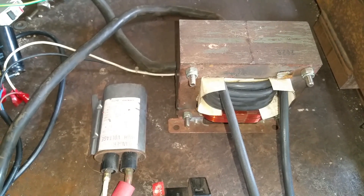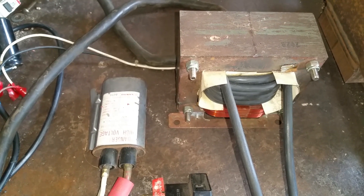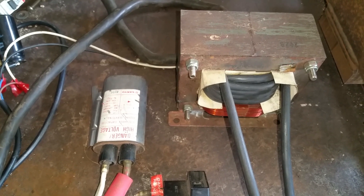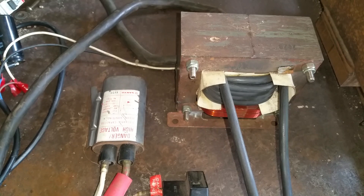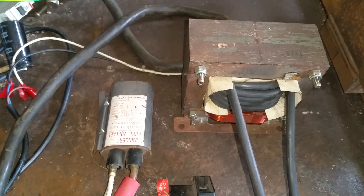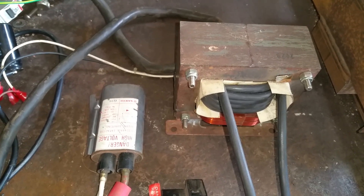G'day everyone, this is my attempt at making a spot welder at home. Before I start, the usual disclaimer: if you don't know what you're doing, electricity can and will kill you. So I'd hate for somebody to injure or kill themselves trying to copy what others have done on YouTube — if you don't know what you're doing, don't attempt this at home.